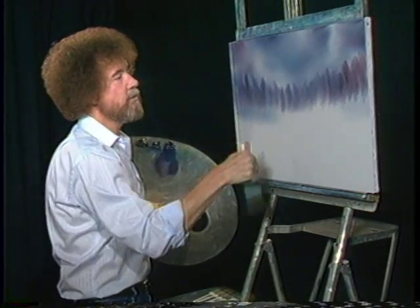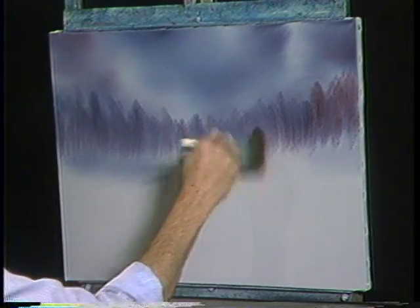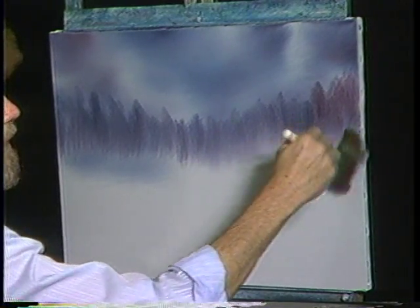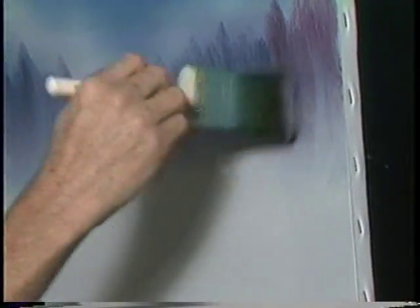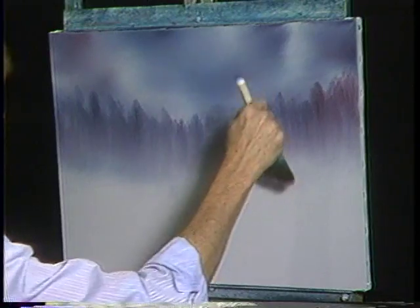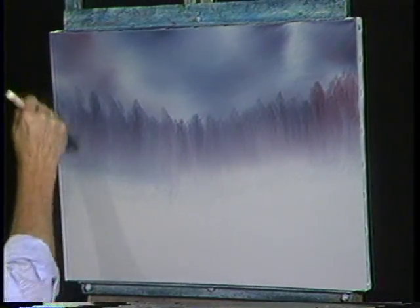Now I'm going to take a clean brush. I want to create the illusion of mist at the base of this. So, very firmly, tapping with the top of the brush. Just tap. This will create a very, very soft, misty effect. Just tap it. Really get in there and tap it. This is where you take out all your frustrations and hostilities. It's better than going home and arguing with your spouse. Just tap very firmly, and then lightly — just lift upward. See how soft and misty that becomes? That quick.